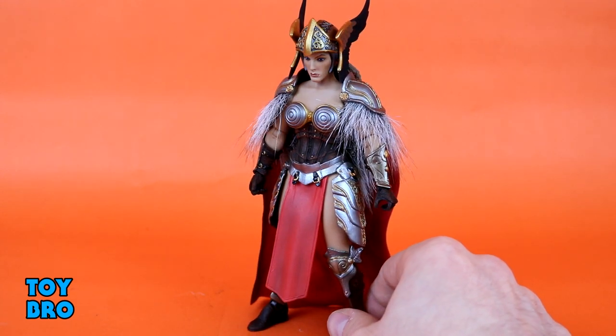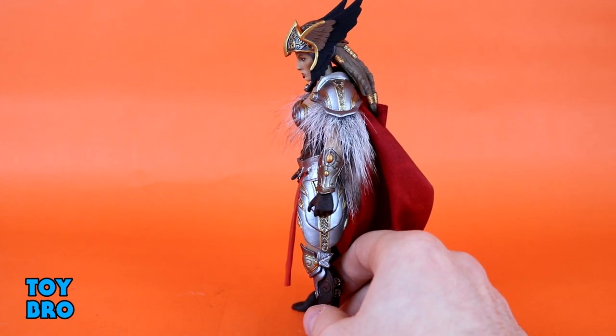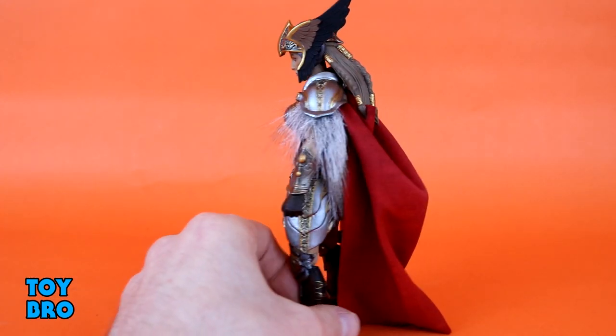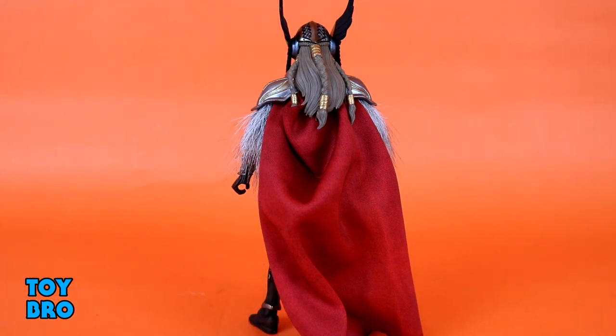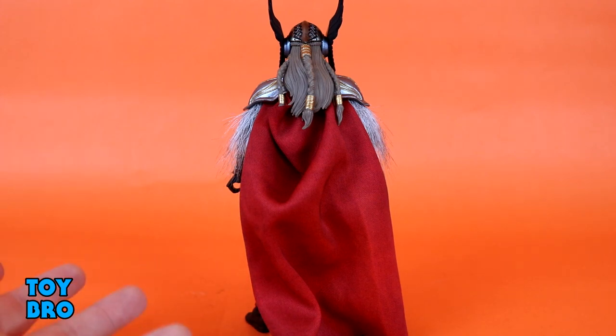The idea of her being a Valkyrie or shield maiden comes across plain as day. My real gripes — outside of thinking she's a bit of an odd figure in this line — are that the cape on my figure had the peg holes all misaligned. I know mine isn't unique because I've seen other people asking about this on various groups and Facebook. The peg holes are misaligned, so I actually had to cut another hole into mine to get it pegged in, which at the end of the day is not a huge deal.